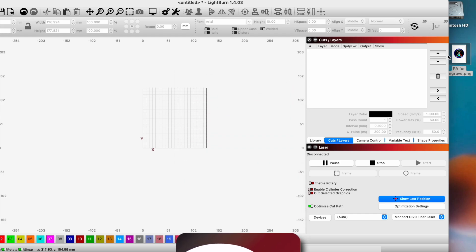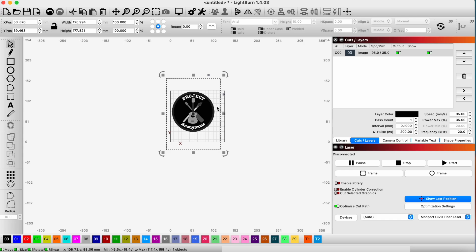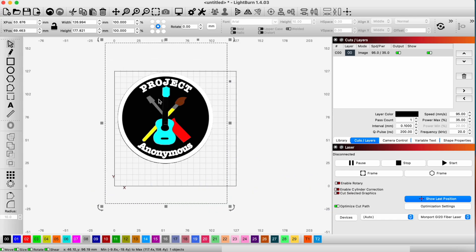The project is going to be a little bottle opener with our symbol on it in color. So we're here in Lightburn, and to get started we're going to use a PNG image of our logo to attempt to do some color on these objects.